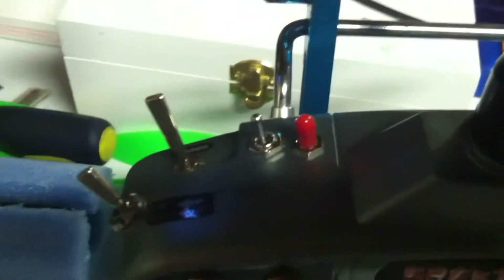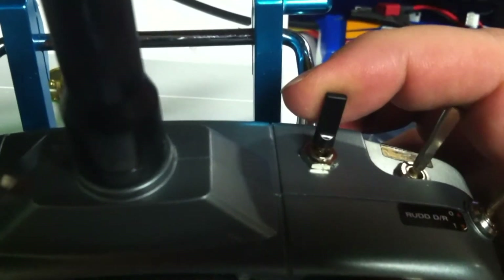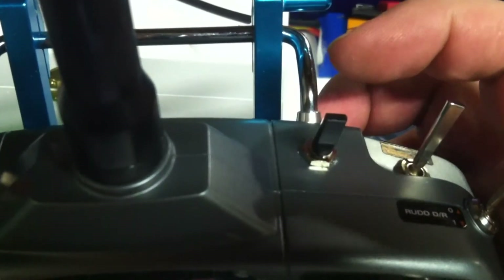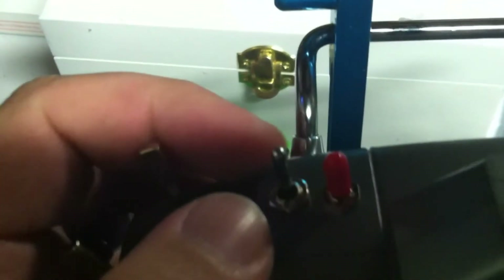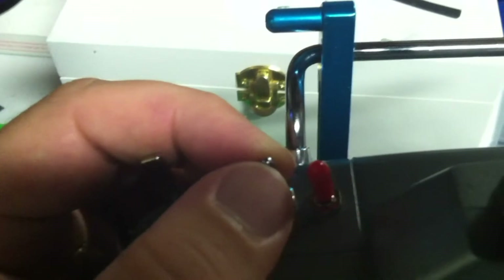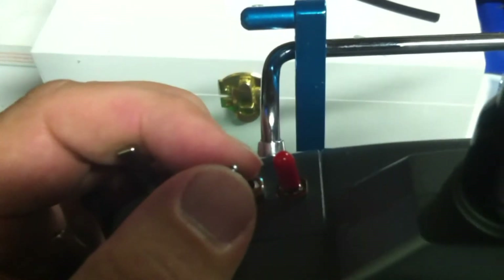Now you can use the stock switches, but I have added switches on the top. These are for the orientation — that would be off, home lock, course lock. And that would be GPS, attitude, manual, and attitude.